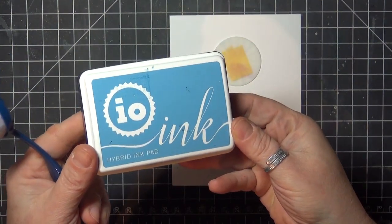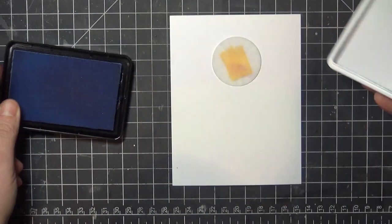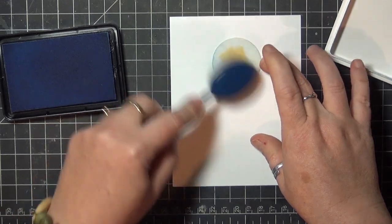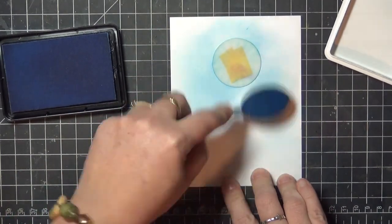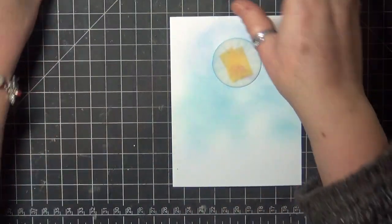I've chosen 3 hybrid inks for my sky in light, medium, and dark colors. I'm starting here with my lightest ink and just brushing lightly around the moon. You can see that I'm using a gentle touch and not worrying about a super even blend, just getting color down on the panel — that unevenness will add to the texture of the clouds later.